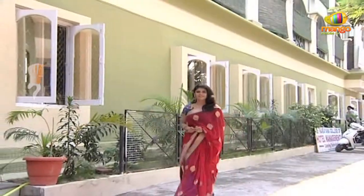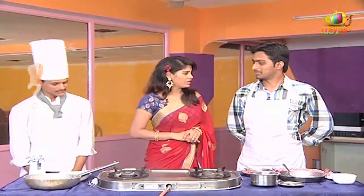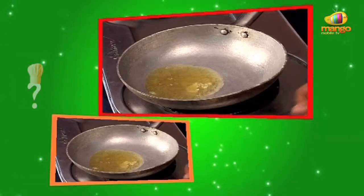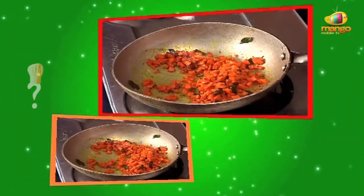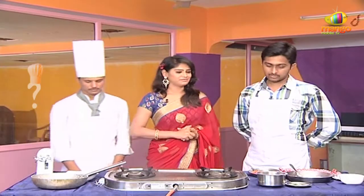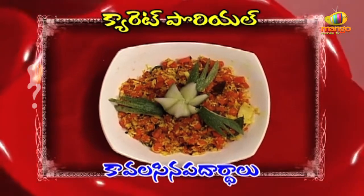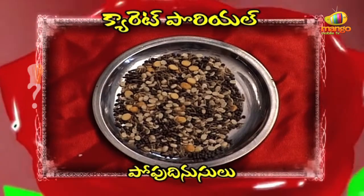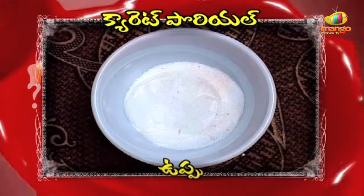What are you doing? Carrot Poriel! I'm going to tell you about the various names — Carrot, Pachy, Pop, Dini, Karve, and Pachy. Now I will do it.